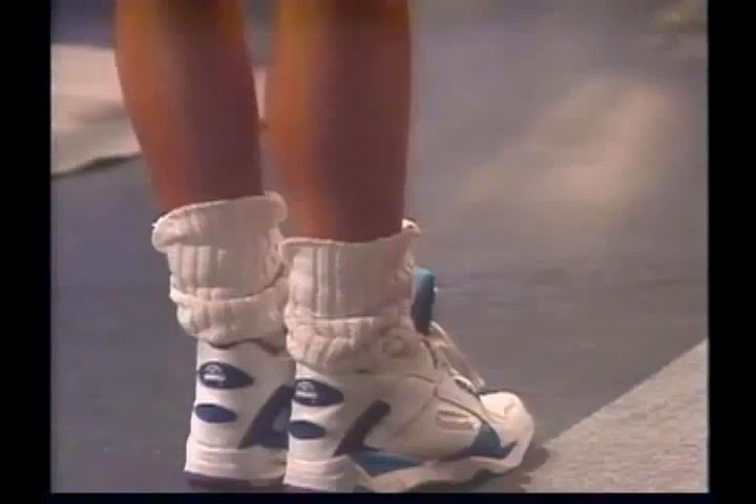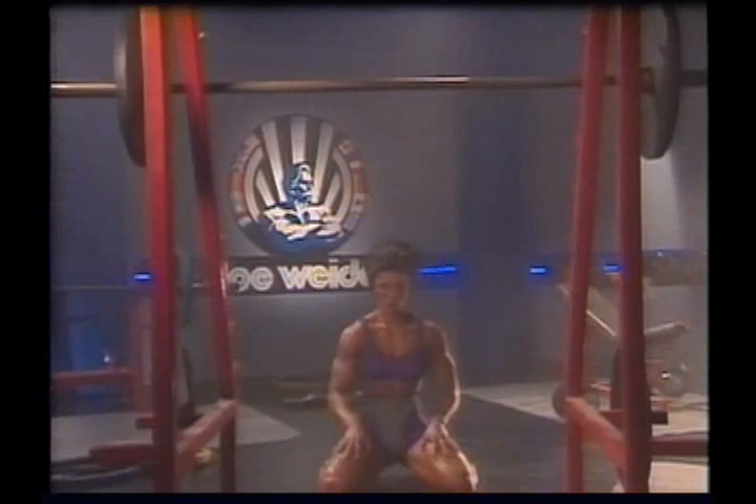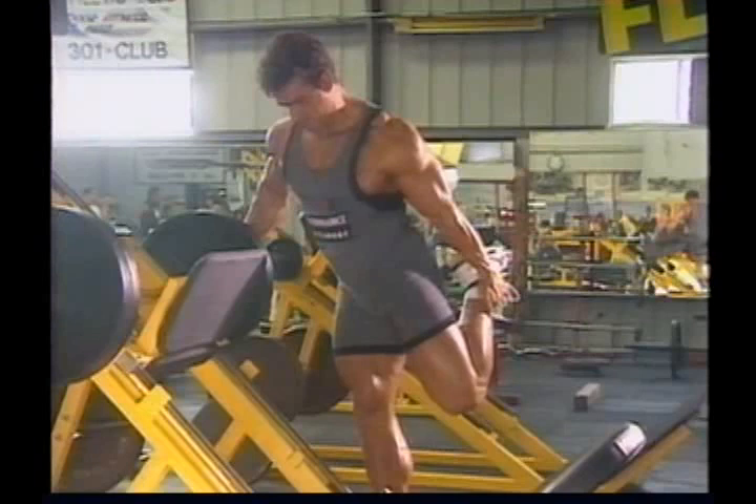Many bodybuilders go through a program of stretching as part of their pre-workout warm-up, especially before a lower body workout. Muscles like the quadriceps and hamstrings are extremely powerful and it's easy for them to become tight between workouts. Taking time to stretch these muscles before a workout not only increases the effectiveness of your training but can substantially reduce your chances of incurring a training injury. They also frequently stretch the muscles involved in a workout between sets — for example, grasping the ankle to stretch the quads, or pulling against something to stretch the lat muscles of the back.